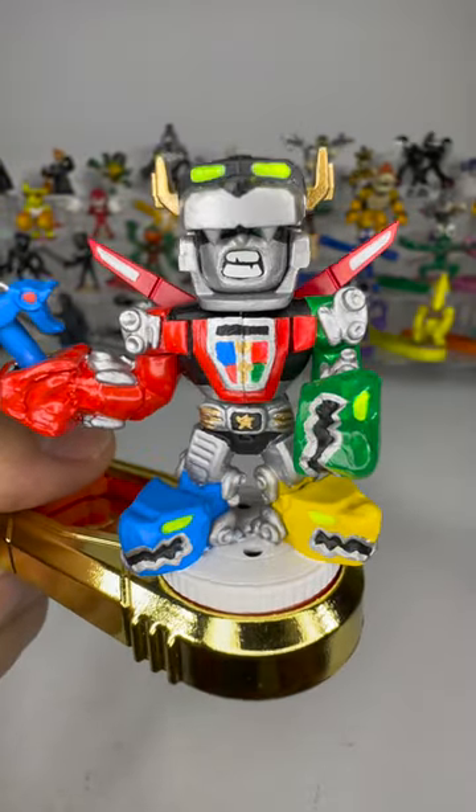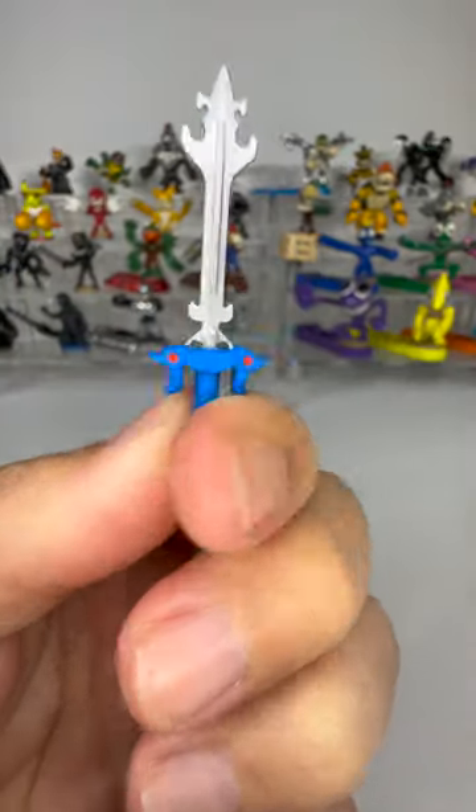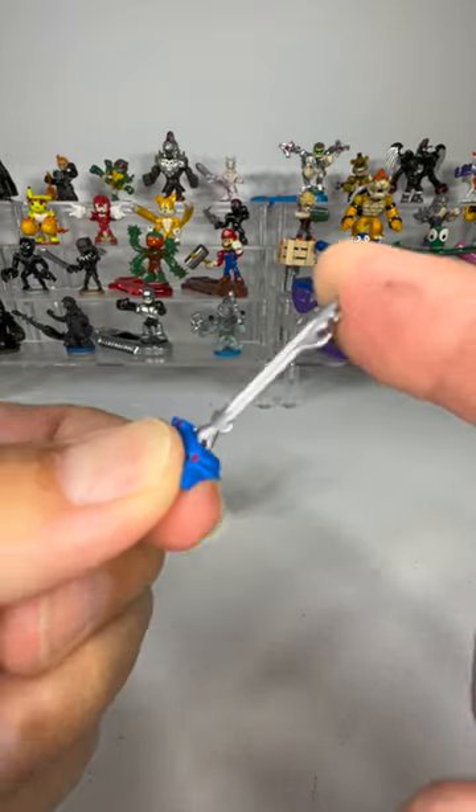Recently, we made a custom Voltron Arcado Warrior. But even though we took his sword off a lego figure and it looks absolutely perfect, it's a bit flimsy.